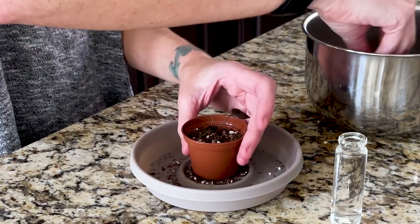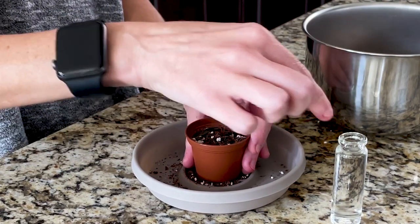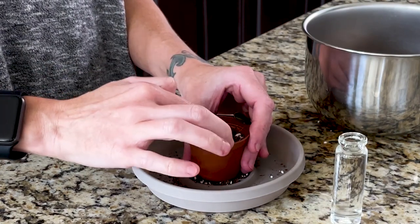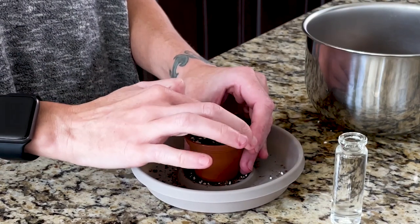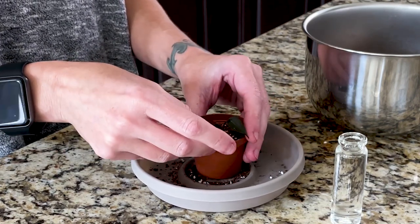I've got this corm almost all the way in — just going to add a little bit more soil, give it a water down, and put it back under the glass that I've had over it. Trapping in the humidity after potting really helps them to take off. He is looking good to go — let's give him a quick water down and put him back above the kitchen sink.